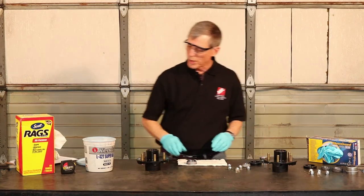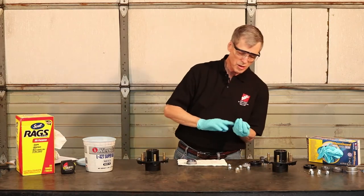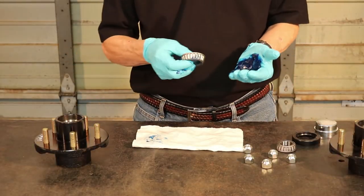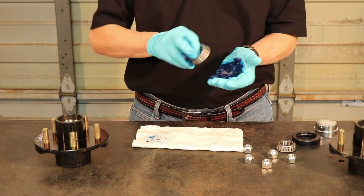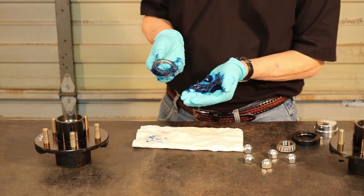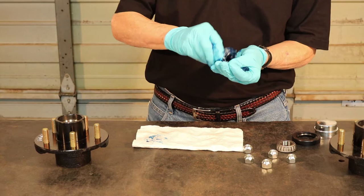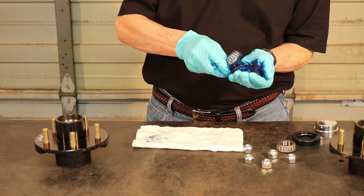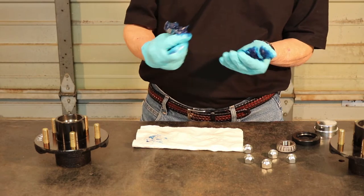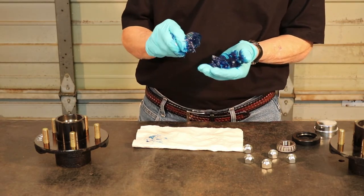So if you take your bearing and take a good old gob of grease, stick it in your hands. Once you have a gob of grease in your hands, you'll take your bearing, you'll press it firmly into the grease, making sure that you've got plenty of grease in there. You'll want to work your way all the way around from one side to the other side, firmly packing that grease in there because this is what's going to be preserving your bearing and allowing it to operate with the highest efficiency.